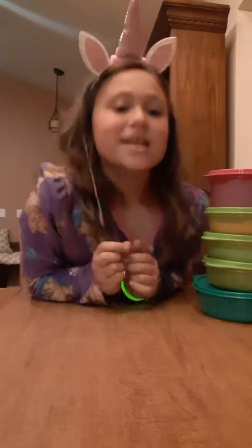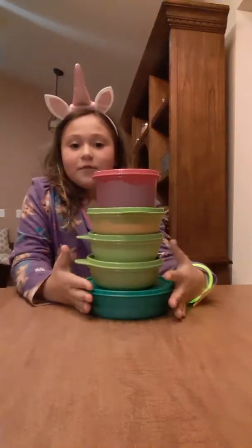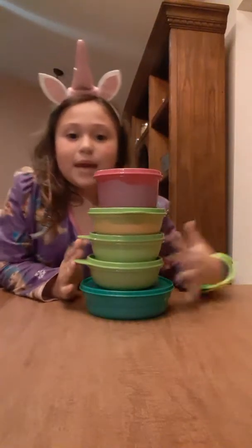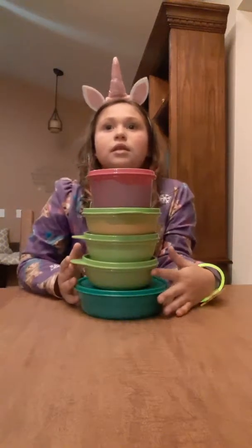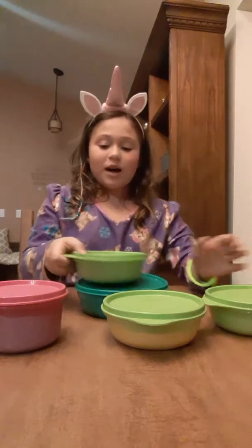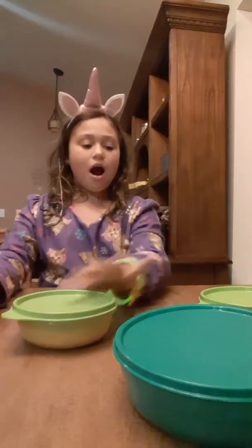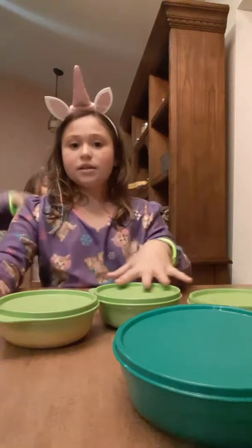Hello Unicorn and Mermaid fans! I'm just going to be doing a slime review on my five slimes that I've made last week. They're really cool and I love them all. One's a clear glue and then the rest are white glue.